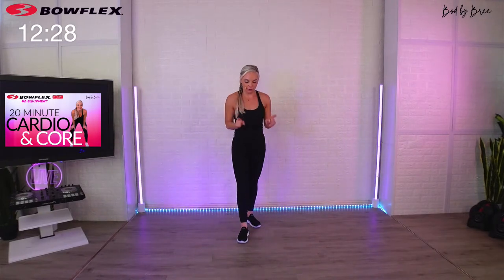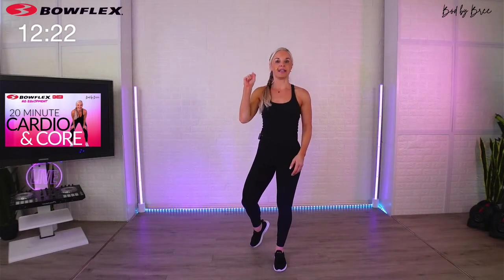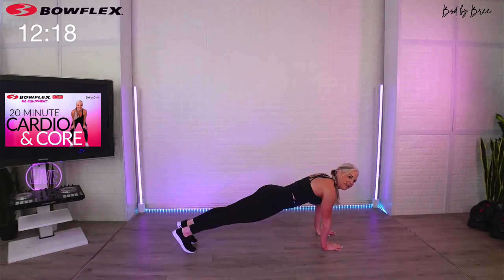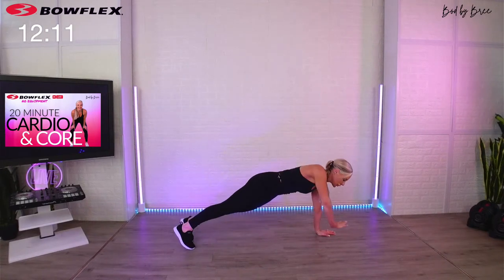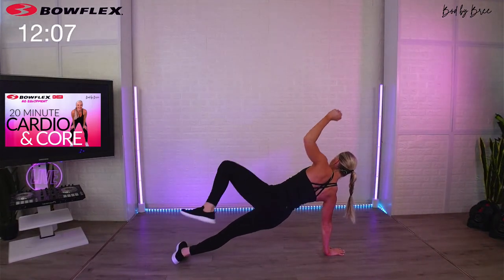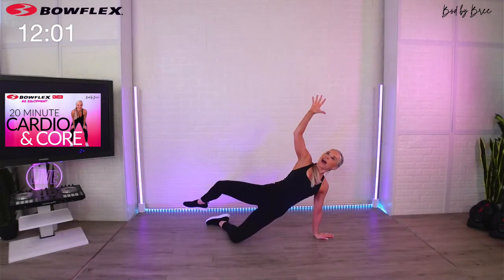15 second break — we're going down into our plank rotations. High plank, when we rotate we pull a knee. Come down, five seconds. Ready — rotate, knee pull, center, switch, hold, knee pull, center, switch. You're here for a minute. Here's your knee option — there's no need to go fast on this one.